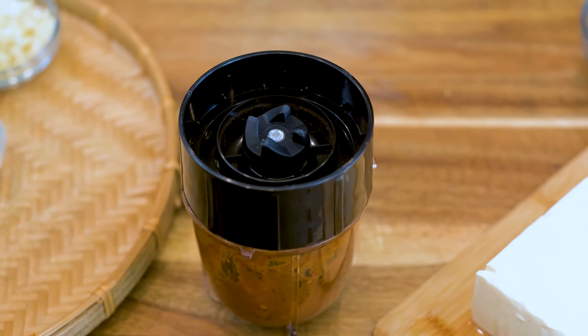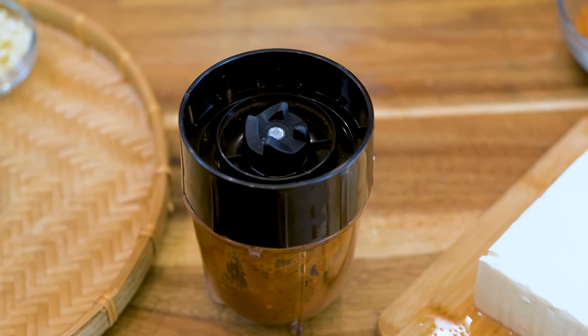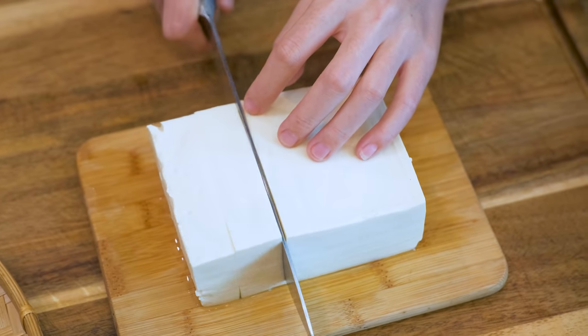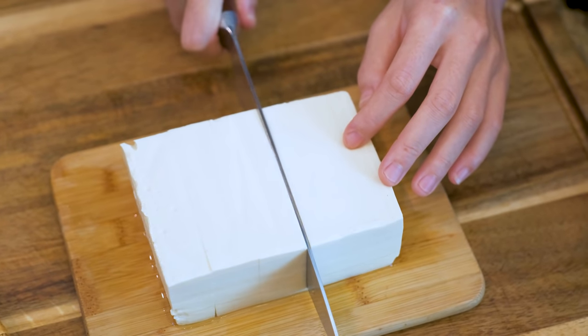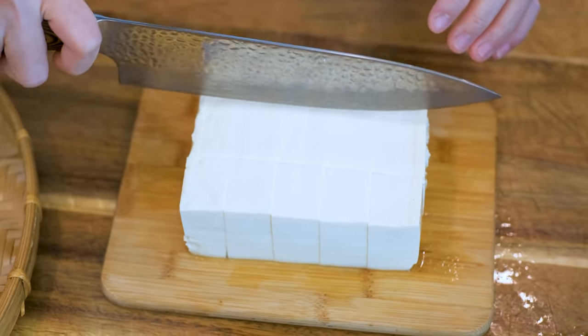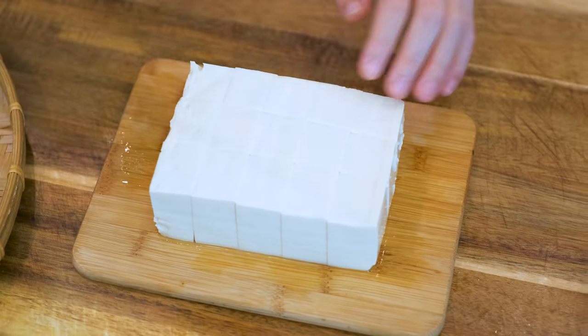Set that aside and move on to the tofu. Depending on the texture, tofu is classified into silken, soft, medium, firm, and extra firm. The difference is how much water you press out of it — the more water pressed out, the firmer it gets. I'm using soft tofu because I like the tenderness. Firm tofu contains a lot more plant-based protein, as you're paying for the same weight but a lower water ratio.